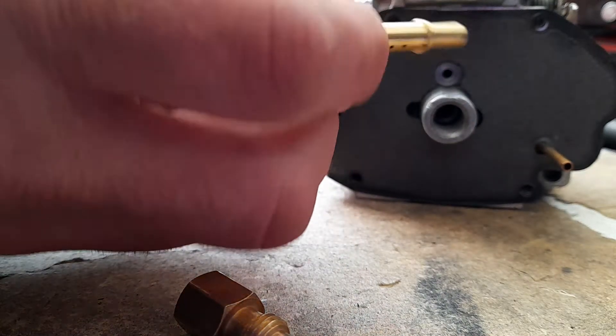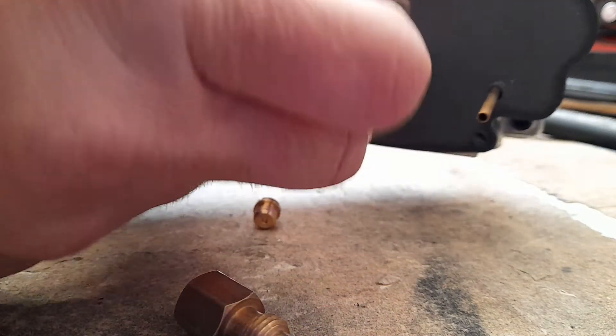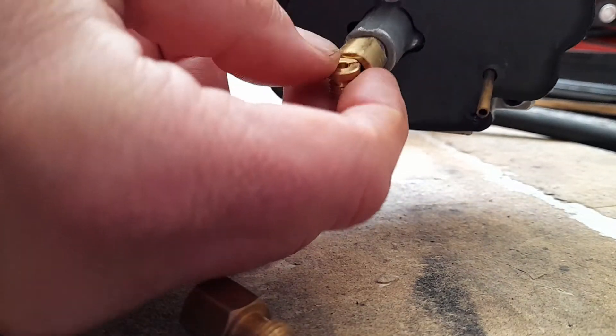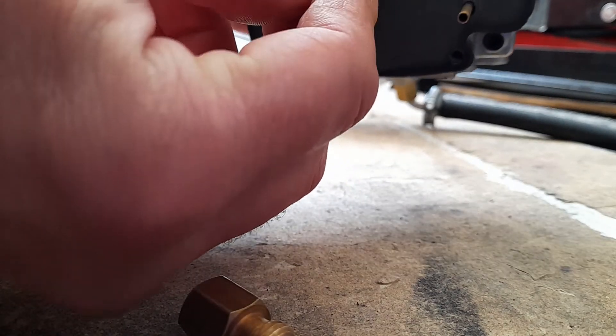That's what one should look like. That is an S&S one, and that fits perfectly. And the jets that came with the Chinese carburetor fit perfectly into that.